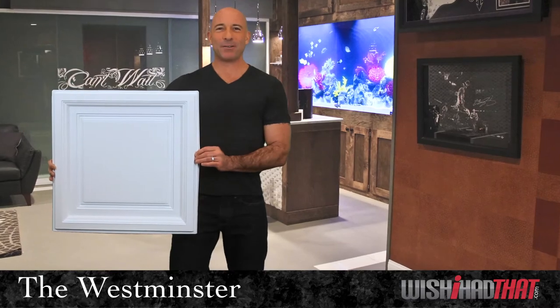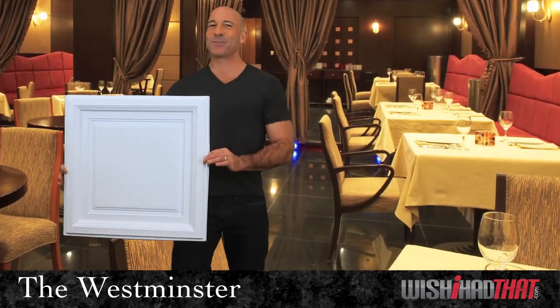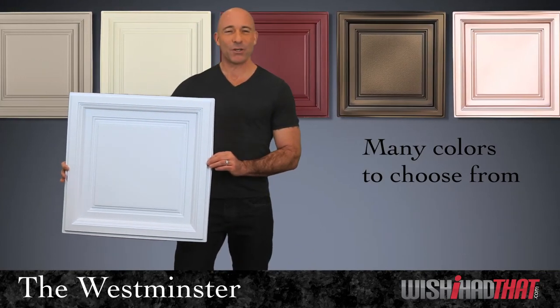So whether it's a basement remodel, adding visual appeal to your restaurant, or doing any other type of grid installation, the Westminster is the perfect choice for your project.